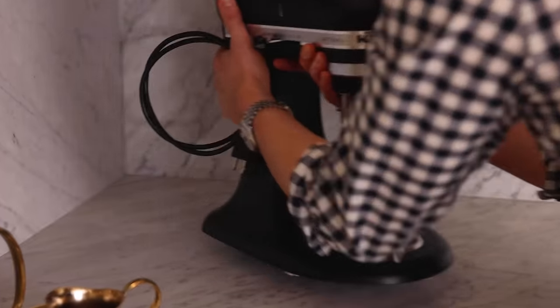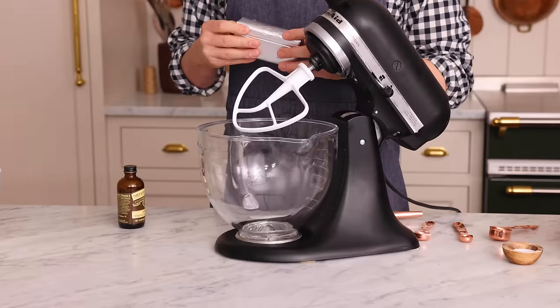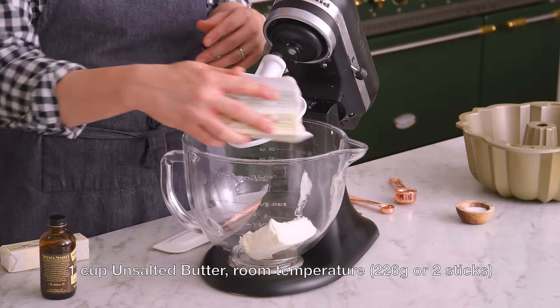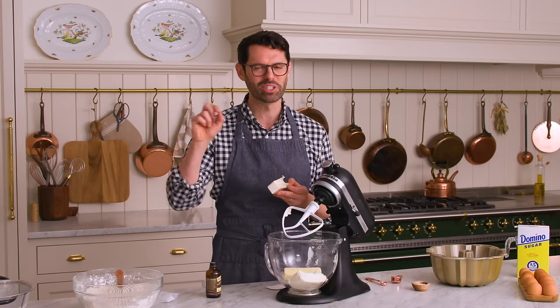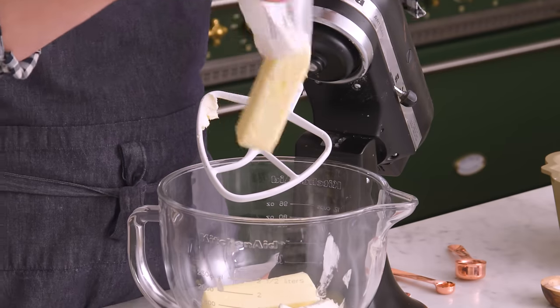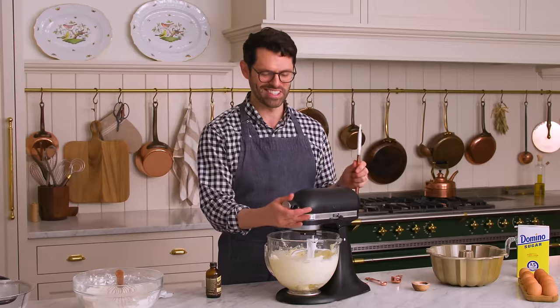Grab that stand mixer and pop a paddle attachment on. You could also use a hand mixer for this — just get a really big bowl. Now we're gonna have eight ounces of room temperature cream cheese and one cup, or 226 grams, of unsalted room temperature butter. This cake is so good — it's the kind of thing you pop onto a cake plate, keep in your kitchen covered up, and everyone just passes by, has a slice, and you notice the day is just going that much easier. Everyone's got a smile on their face, and then your cake's gone. We're gonna cream the butter and cream cheese up, scrape the bowl down once, and then we're gonna add the sugar and eggs.